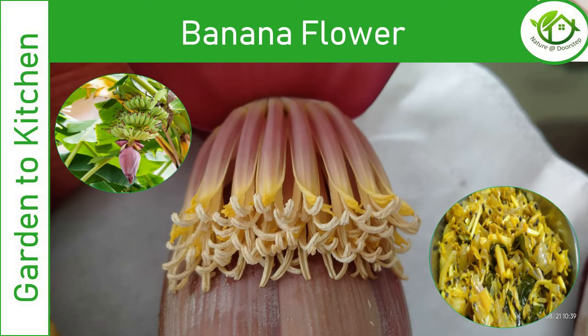Welcome to Nature at Doorstep. In today's video we are going to see about banana flower. This flower is very effective in treating infections in natural ways.